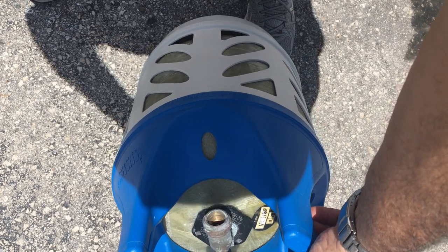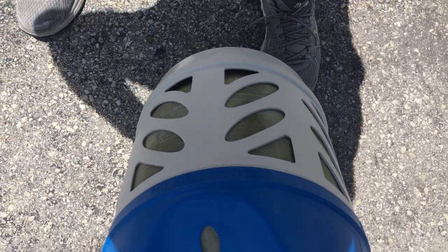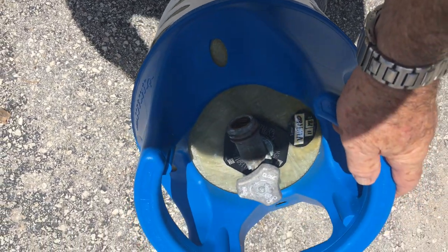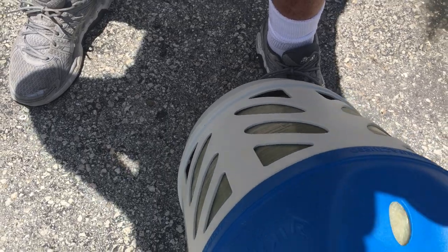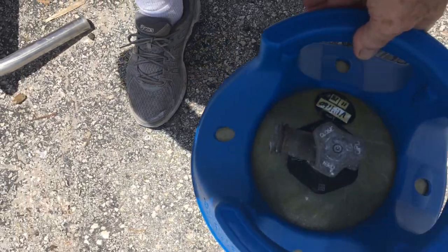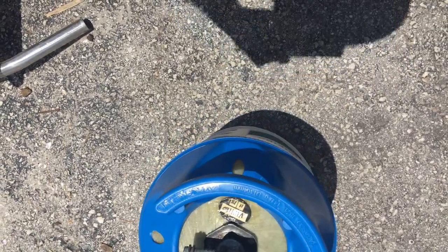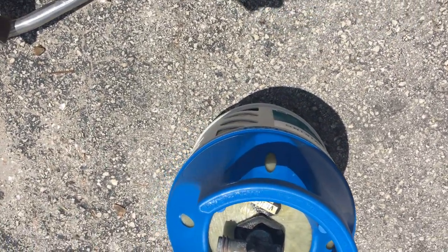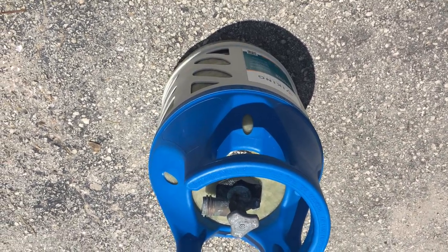If you're tired like me of rusting LP tanks in my boat — it's in a wet saltwater environment — replace them with a Trident rubber composite LP gas tank. These are amazing. Absolutely nowhere is there any rust. They're quieter because they're composite, and they'll last an awful long time. So buy it now.